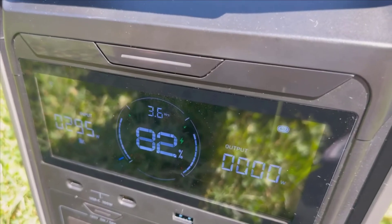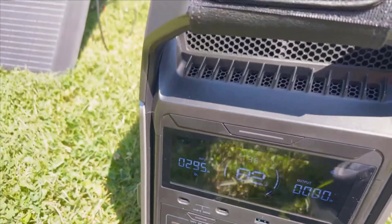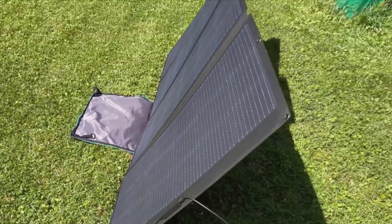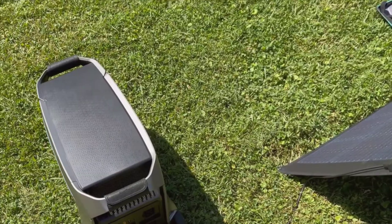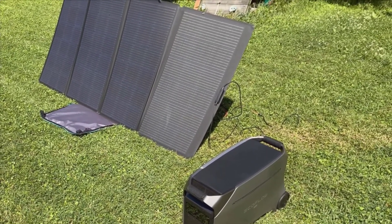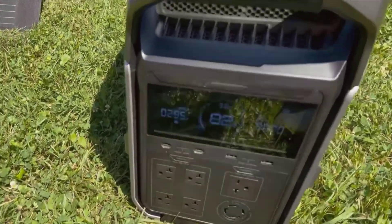The portability of both the Delta Pro 3 and the 400-watt solar panel is genuinely commendable. The design reflects a thoughtful approach to making these units user-friendly and accessible. You don't need to be tech-savvy to utilize them effectively — the ease of use makes them suitable for almost anyone. So, if you're weighing the decision of whether the Delta Pro 3 and the 400-watt portable solar panel from EcoFlow are the right fit for your needs, I hope this video has provided valuable insights. From my experience, this combo truly delivers on its promises, offering a reliable, portable, and efficient power solution for a multitude of applications. Thanks for watching, and I hope you found this review helpful. Feel free to leave any questions or comments below, and I'll be happy to address them.